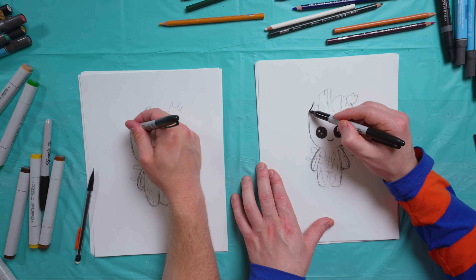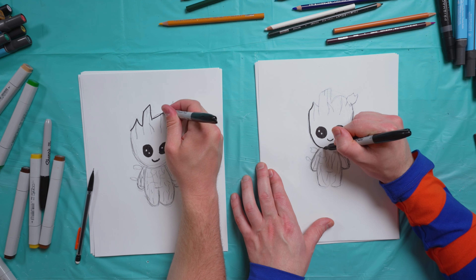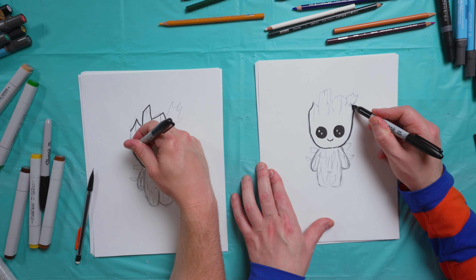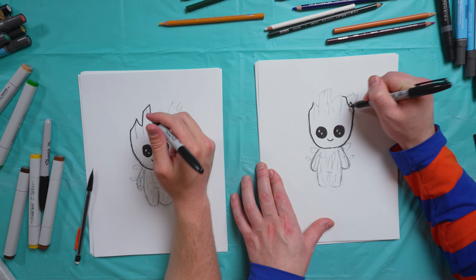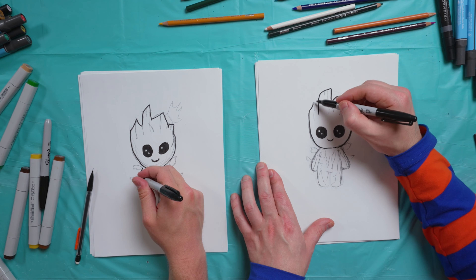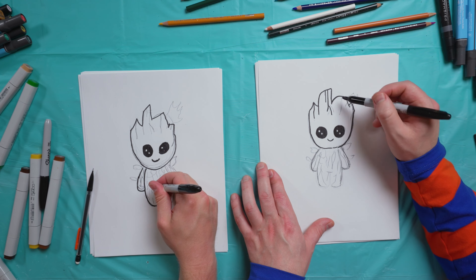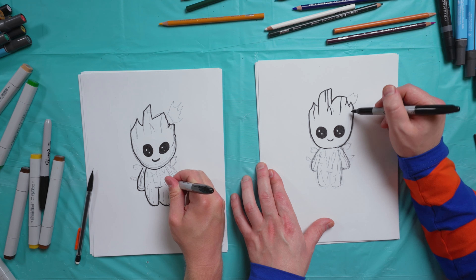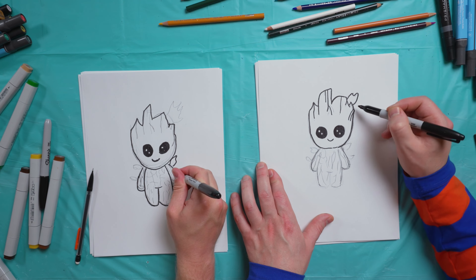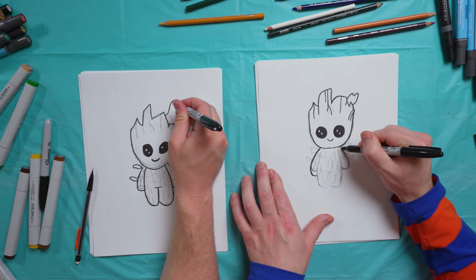Now I'm going to start with the top of his head and work my way all the way around. Then go ahead and get these arms, fill them in. And then I'll start to get some of these leaves in here too — big old giant leaf on his head.